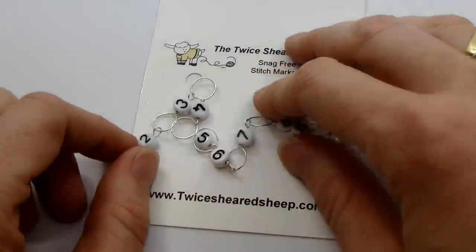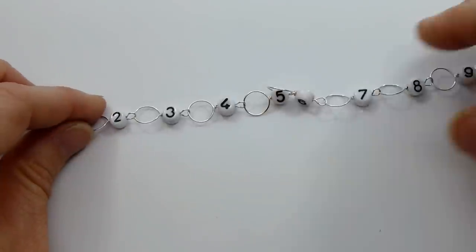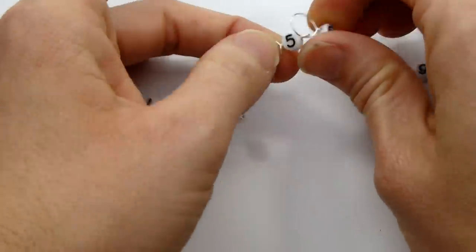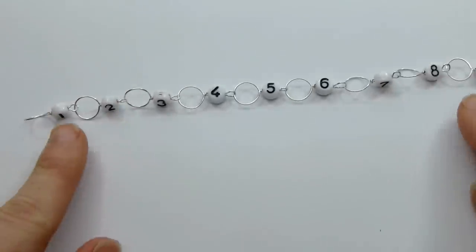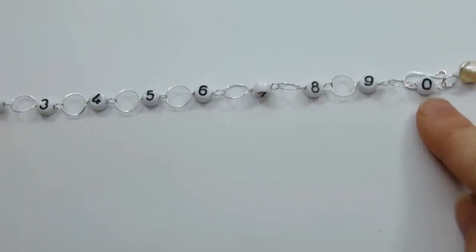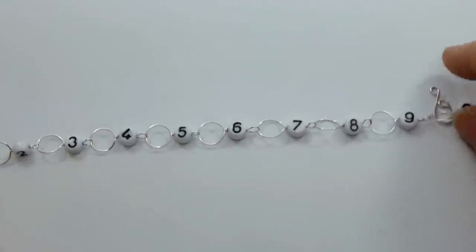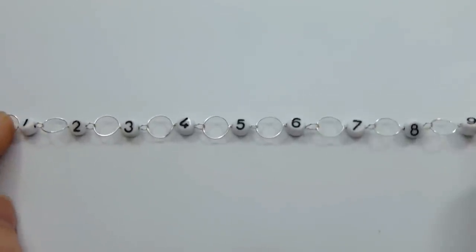Here at the Twice Sheared Sheep we have what we call a number chain row counter. This is a long chain of numbers that goes from 1 to 10, with 0 representing 10, and our row counters can count up to a hundred rounds or rows.